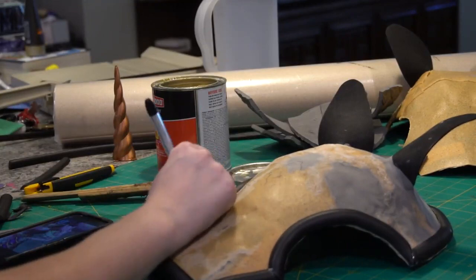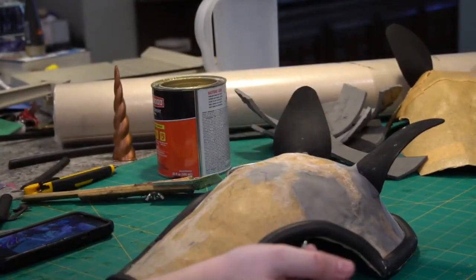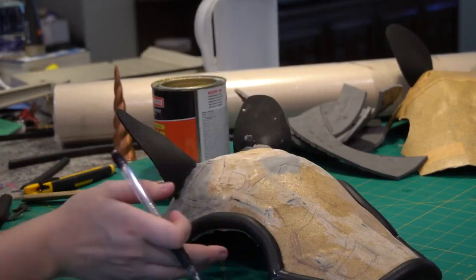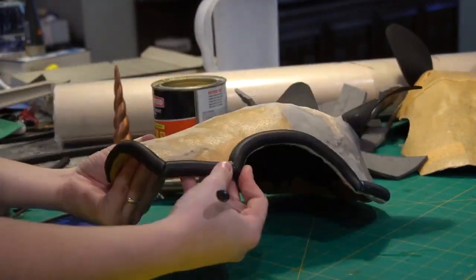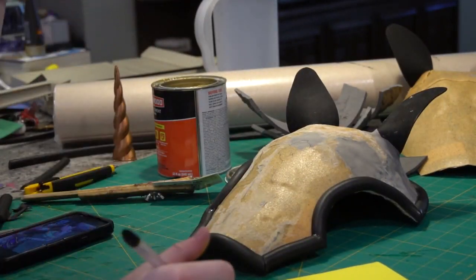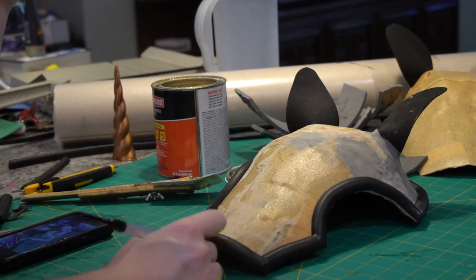To attach the unicorn horns that I had 3D printed, I used extra scraps of worbla to go around the horn, smooth it out, and cement it in there really securely. Be very careful if you're ever doing anything like this, because you have to have a heat gun in order to use worbla and I nearly melted my horns — they don't do well with that kind of intense extreme heat.